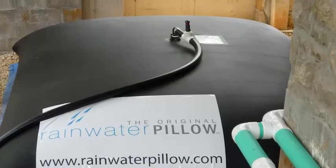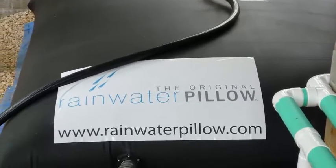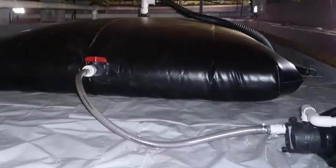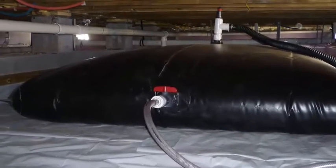In a residence, the pillow is stored in crawl spaces or under decks. Typically, the water is collected off of a roof. It goes through a pre-filter and then it's a gravity fill into the pillow, and then the pump pulls it out, and you have non-potable water. You can use it for irrigation, or you can add a secondary filtration and clean that water for toilet flushing all the way up to drinking water.